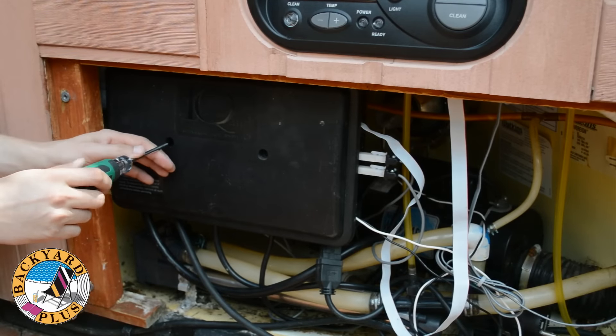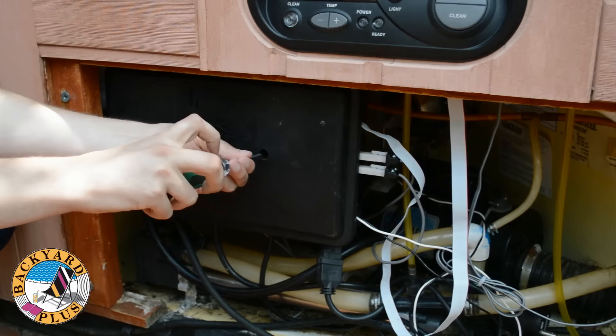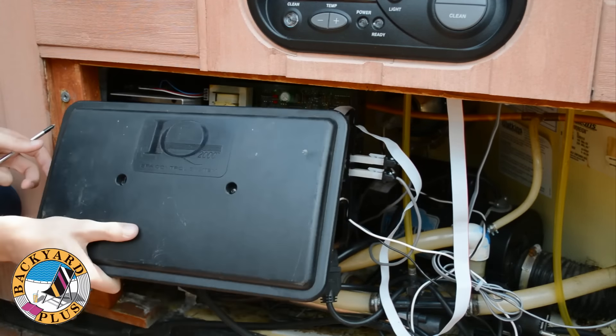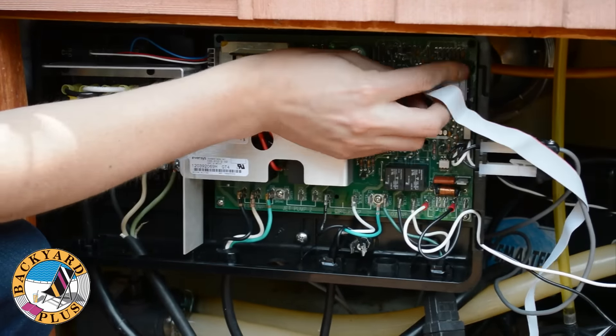Remove the two Phillips head screws holding the lid of the control box. Then remove the lid exposing the control system components. After removing the lid, begin disconnecting the different components of the spa.